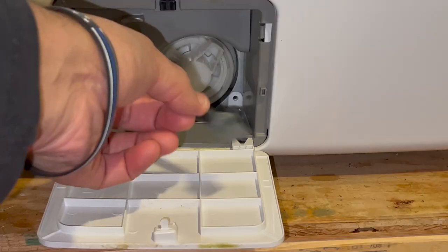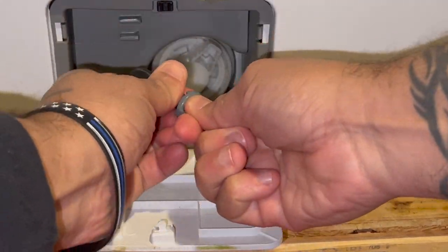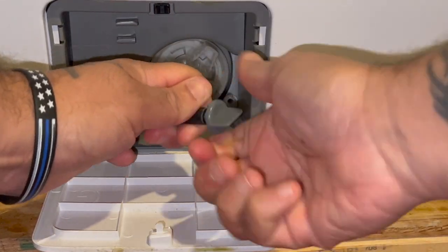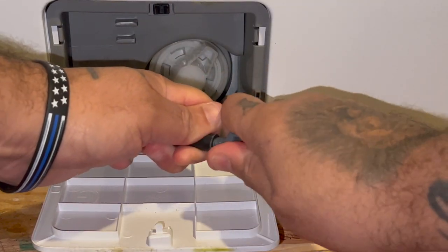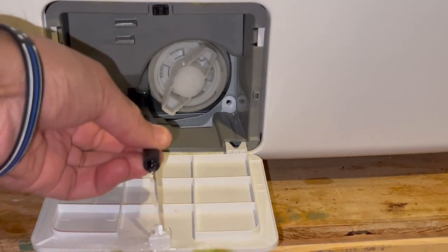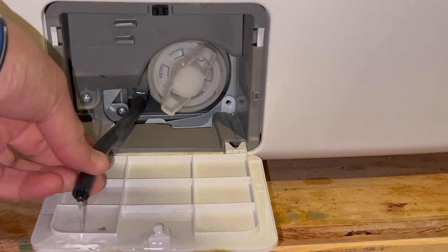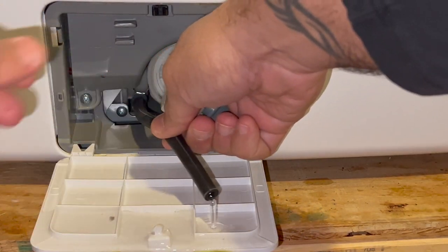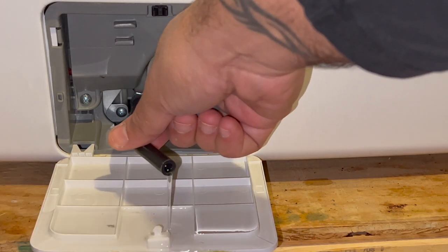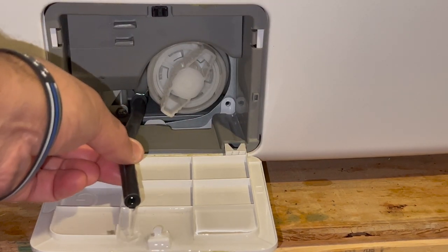Have the bucket situated right below. Take it and you're gonna twist and pull at the same time — give it a couple twists as you can see it's coming out. There's not much water coming out. I think they would have given you a little bit more to work with here so it can go straight into the bucket.